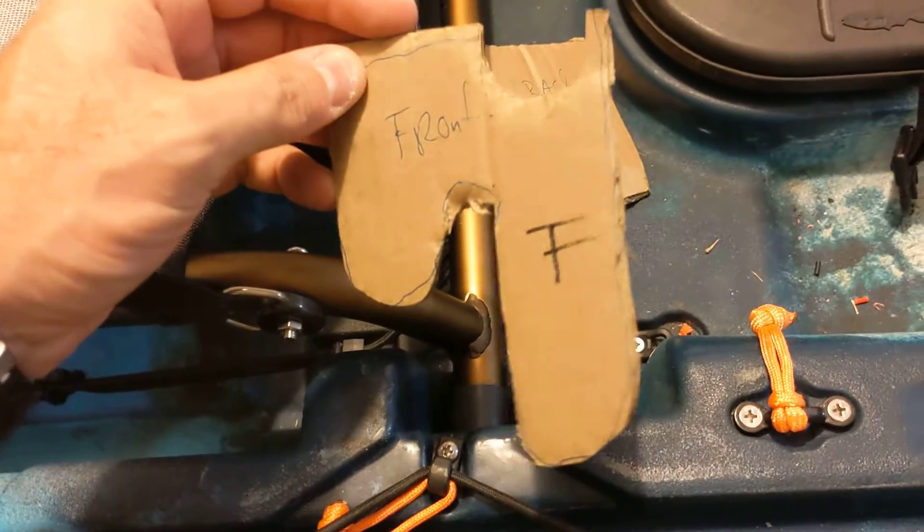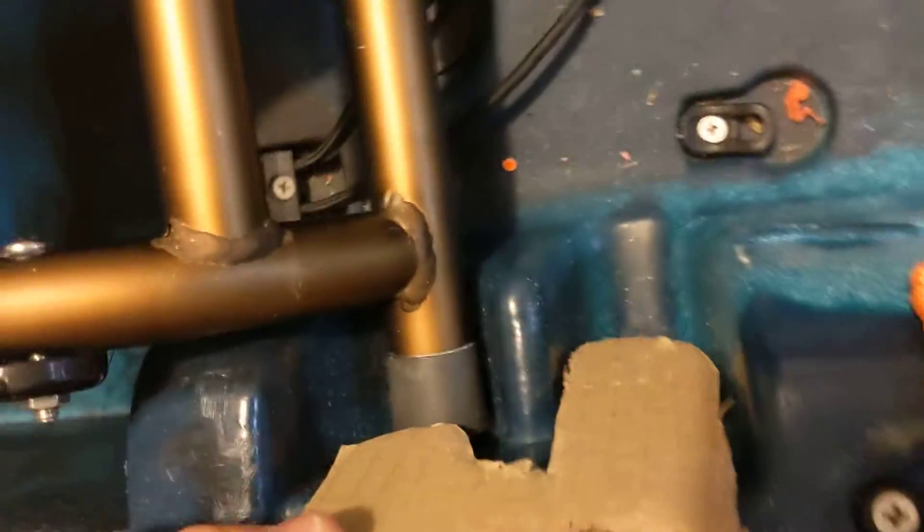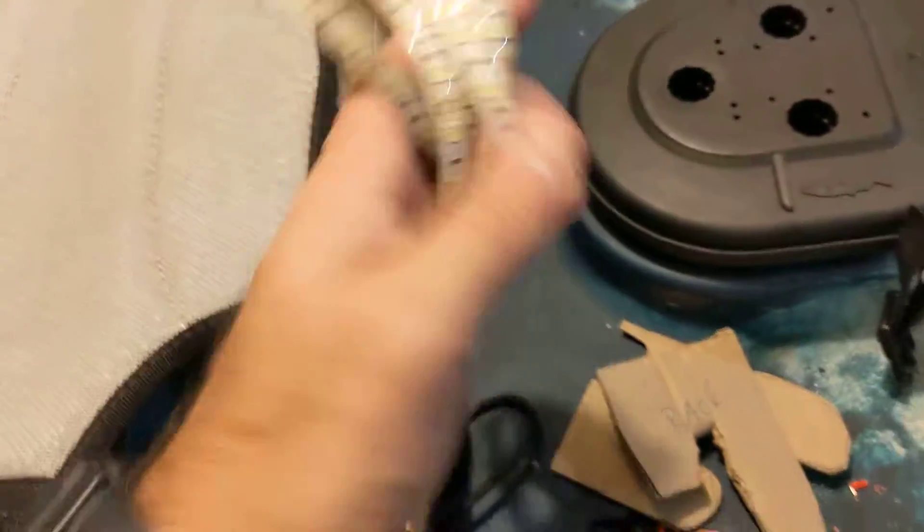Right now I'm fabricating some seat risers — these are going to go in here like that to help raise the seat, and the back is going to be raised a little bit too. I've got the front and the rear. I'm also going to add some lights hopefully.